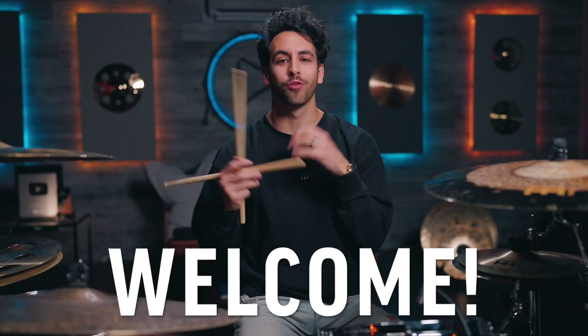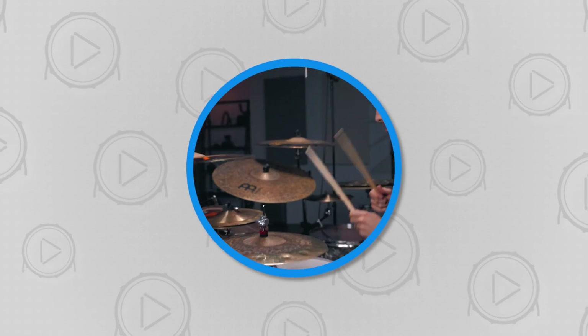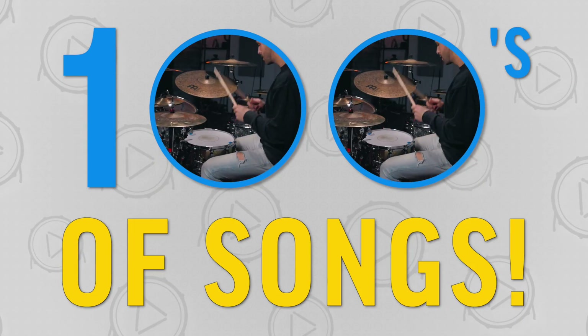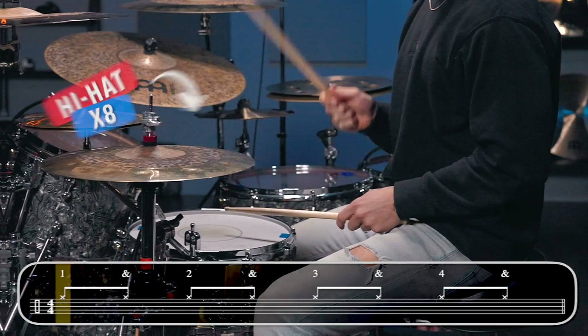Welcome, beginner drummers, to the incredible world of drumming! That simple drum beat that you just heard will allow you to play hundreds of different songs, so let me teach you how to master it. First, we're gonna start off by learning the three core elements.